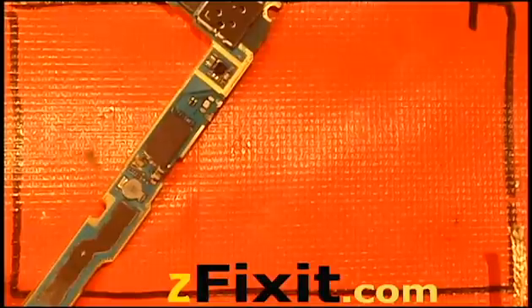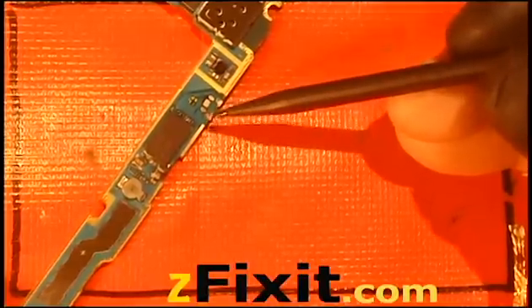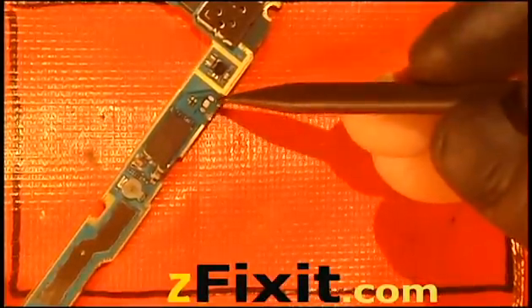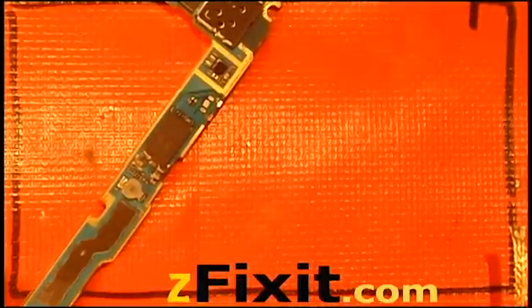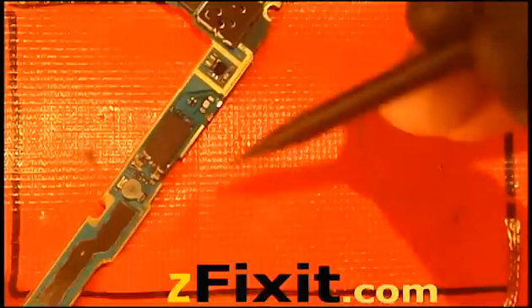There goes the braid — just make sure you get most of it. Now what you have are two through-hole anchor points that have the old solder still in there — at a higher temperature and of course requiring a higher temperature to melt.